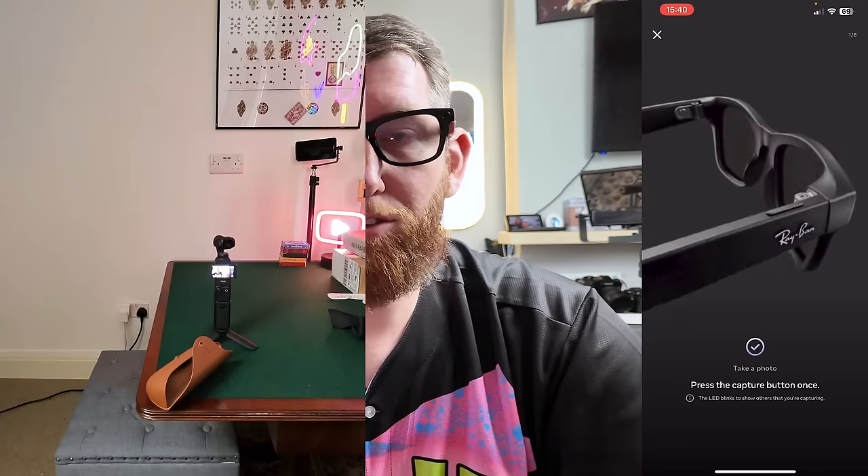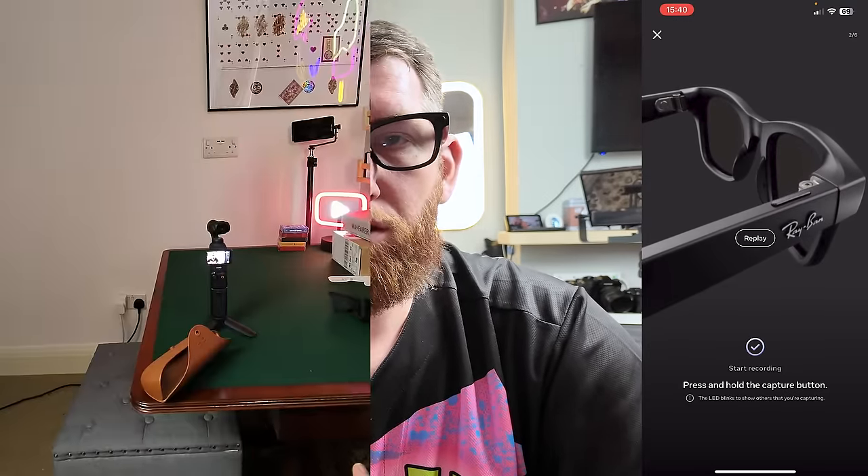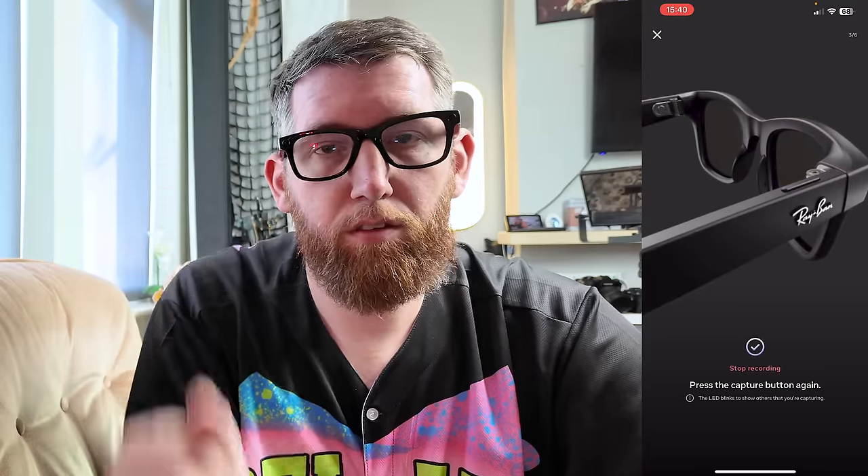Now we're in 'Learning the Basics.' Put on your glasses — it says 'Detecting' and there we go, glasses are on and the speaker comes up straight away. Next it says 'Take a photo' — press the capture button on your right-hand side. Just like so, that's taken a photo. 'Now start recording' — press and hold. Just like so, that's started recording a video. And stop recording — press it again. There we go.